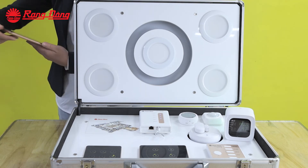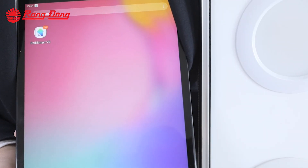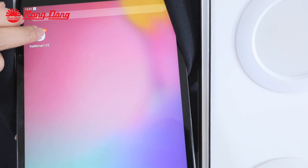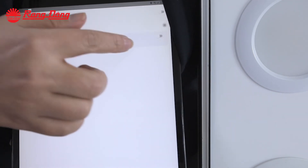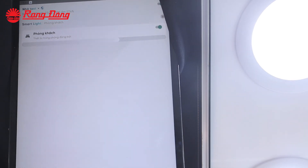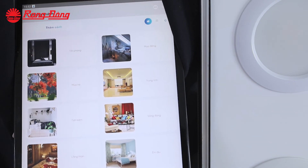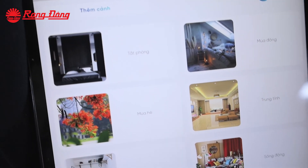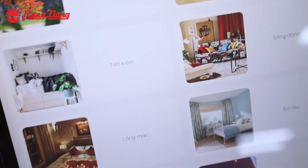Now I will show you the operation of the smart home with the Rally smart app. This is the work performance of the Rally smart app. If you want to turn on the light in the living room, press this button. If you want to turn off, touch the button again. Rally provides 12 default scenes in this app. In case you want to add more scenes, you can add up to 200 scenarios by combining electric devices.